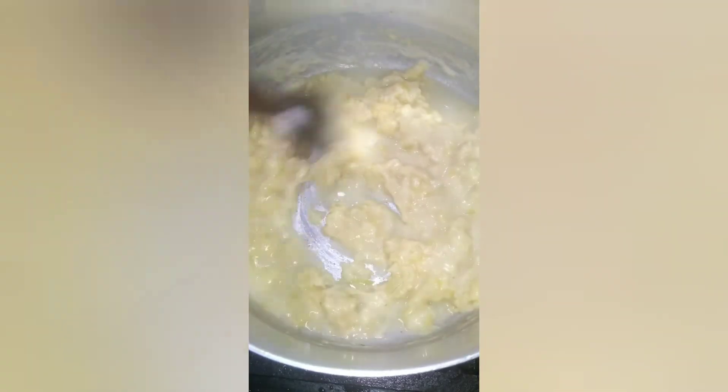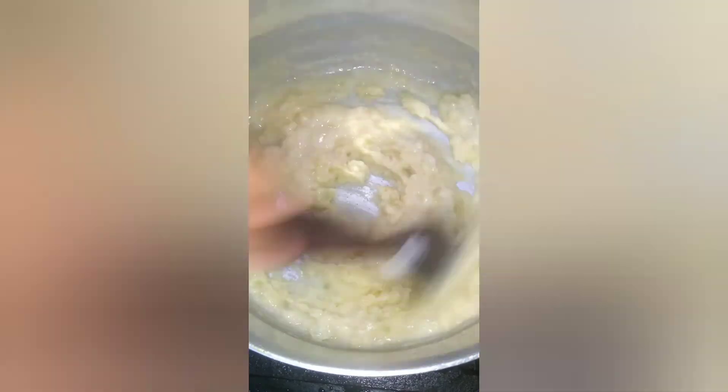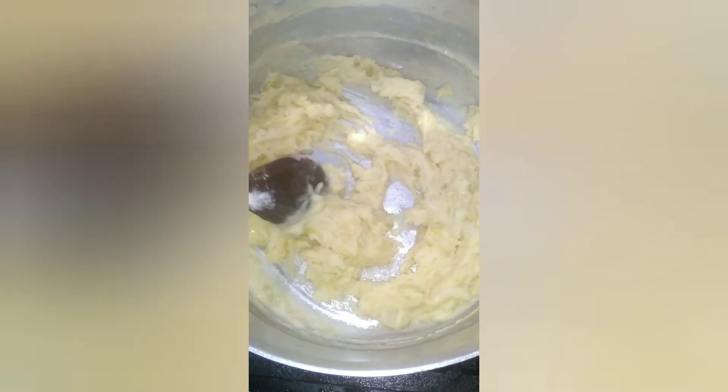Espero que vocês gostem. Se inscrevam no canal, deixa like, compartilha e comenta o que você acrescentaria nesse caldo. Foi uma coisa improvisada mas ficou muito gostoso. Eu adicionei o caldo do frango que estava cozinhando na panela de pressão, já bem temperadinho — com alho, cebola, cheiro verde e os talos do cheiro verde. Ficou muito maravilhoso.